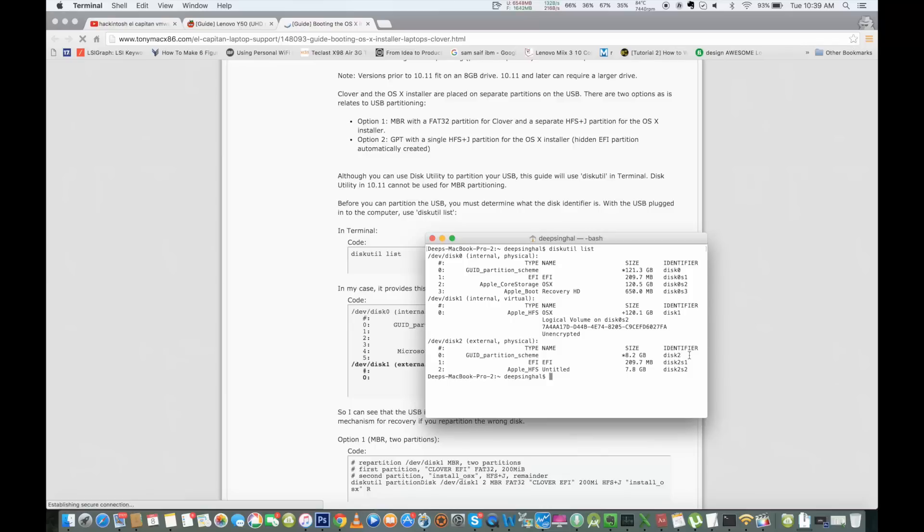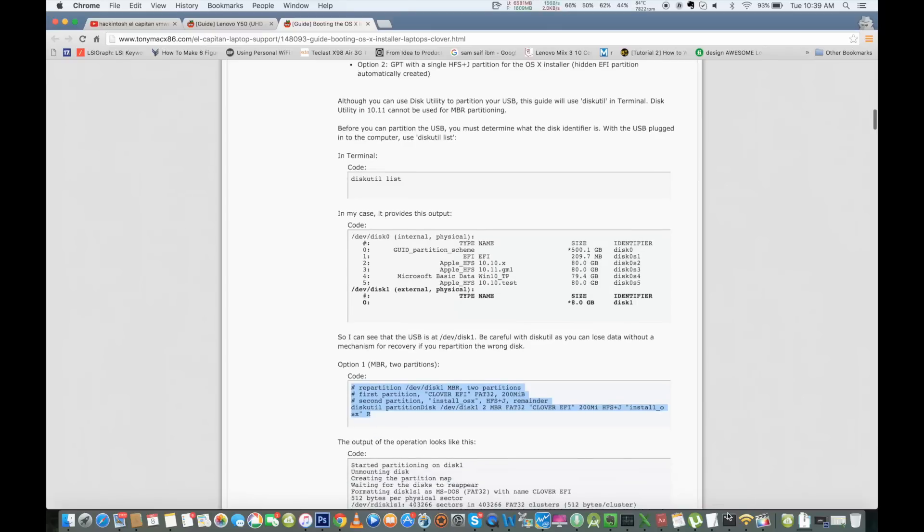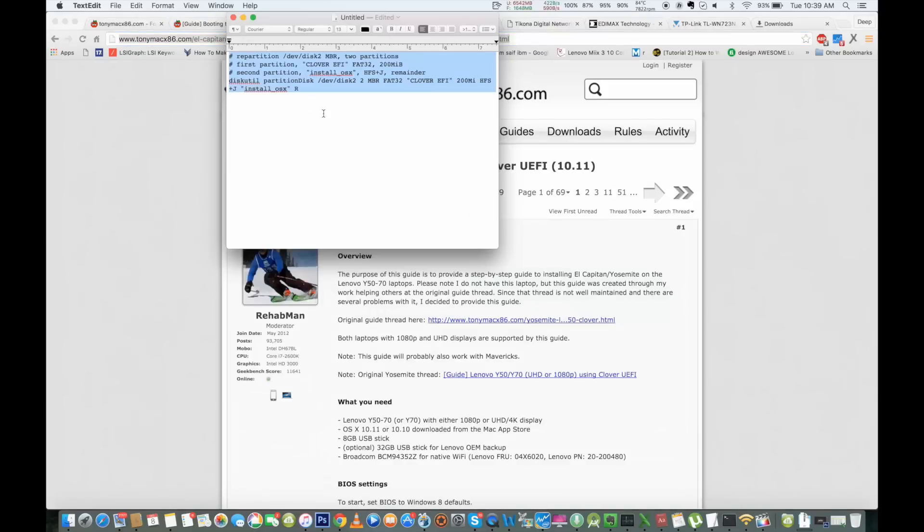First, you need to run 'diskutil list' in Terminal — this will list all the disks connected to your Mac or virtual machine, and you'll find your pen drive listed there. In this video, my pen drive is identified as disk 2. You need to copy the command code available in the guide on TonyMacx86.com and configure it according to your disk identifier. The code is designed for disk 1 by default, so I just replace '1' with 'disk 2'.